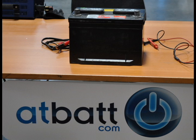This process has given a dead car battery a second life. We hope you have learned something from this video. Be sure to visit atbat.com to save money on your next car battery.